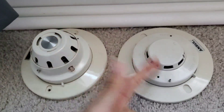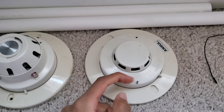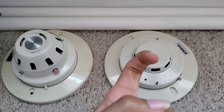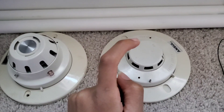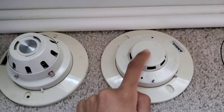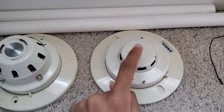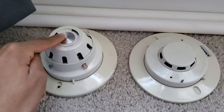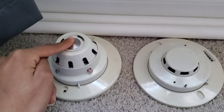There are two types out there: ionization and photoelectric. Photoelectric is the most common one you'll see, and ionization is basically the older technology. Photoelectric smoke detectors will respond better to slow smoldering fires — fires that do not produce a lot of smoke right away. Ionization is basically the opposite: it will respond to fast-burning fires that produce a lot of smoke off the jump.